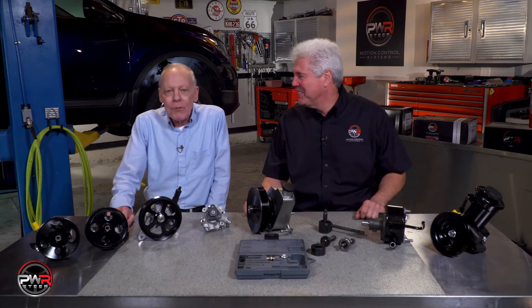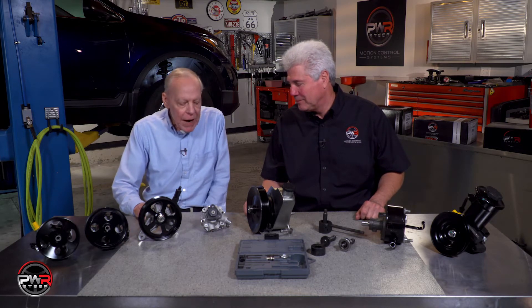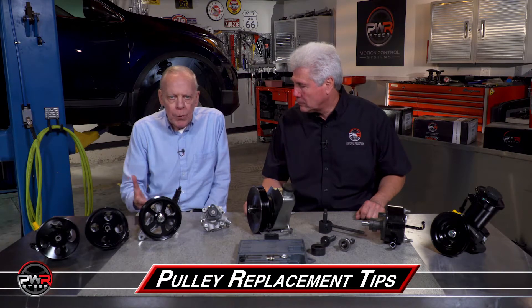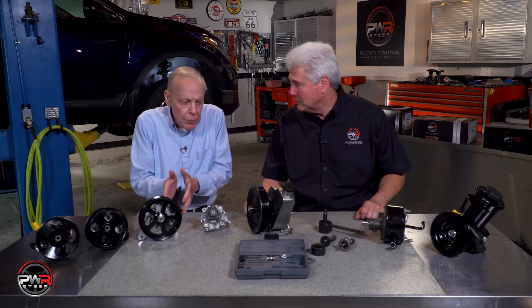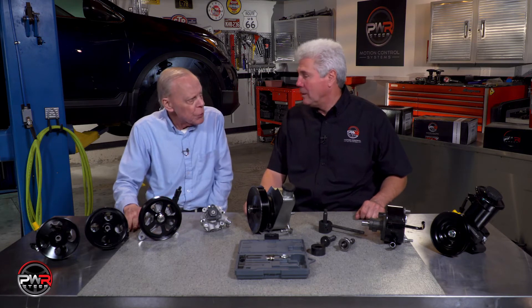Hi there, welcome back to the PWR video series. Today I'm talking with our PWR representative Mike about the different kinds of pulleys and the proper way to install and remove them. I knew going in that there were different kinds of pulleys for V belts versus serpentine belts, but you say there's more to it than that?